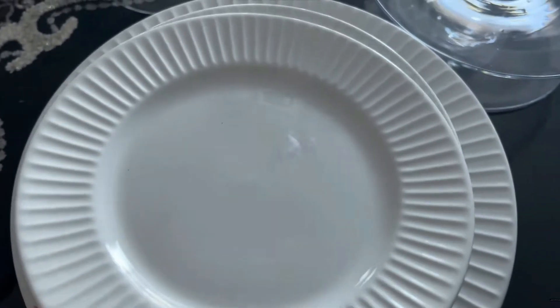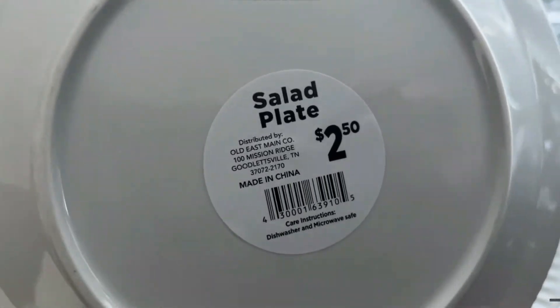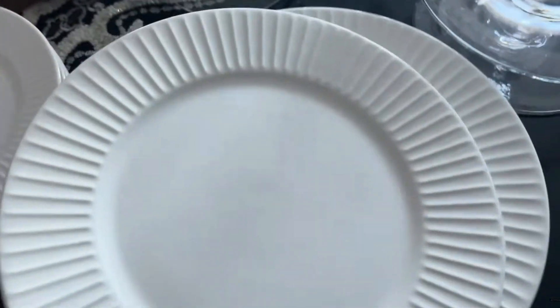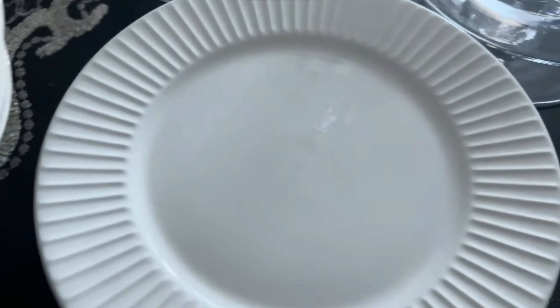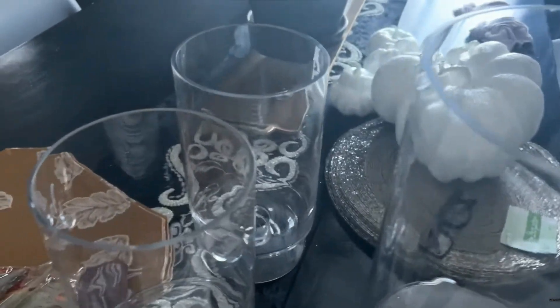You guys know that I love saving money and I am inspired by Crate and Barrel and CB2. When I saw these plates that were very similar to ones from CB2 at the Dollar General at these prices, I just had to pick them up. You can create a very nice, luxurious Thanksgiving tablescape on a budget.